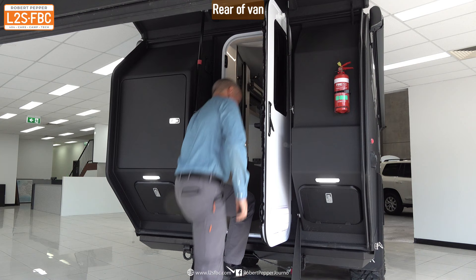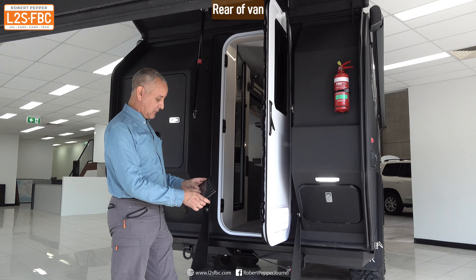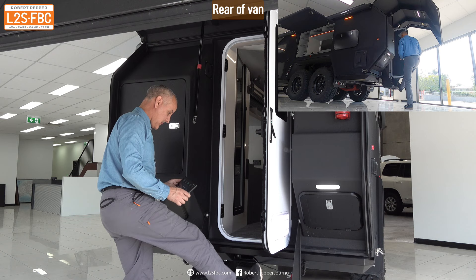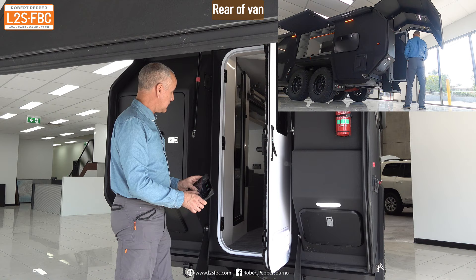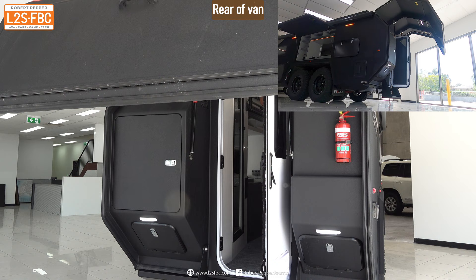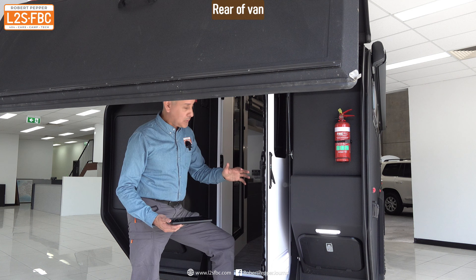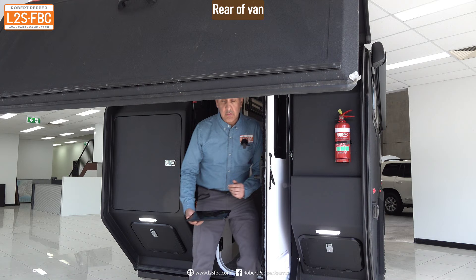You might think the step up is a bit high, but we can fix that with the app — just press down and down here. Now there's a nice easy step in. So if you're someone who's mobility-impaired or can't manage the steps, the air suspension comes into its own: it can level the van and also provide a really easy step for you. That's another advantage of air suspension.